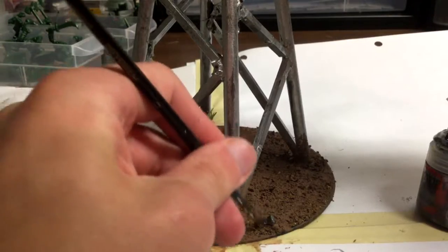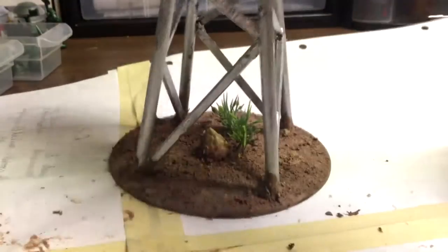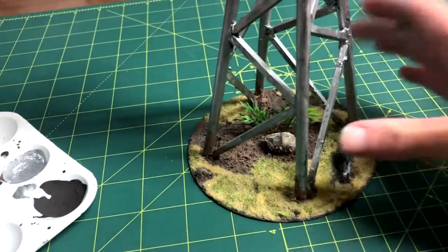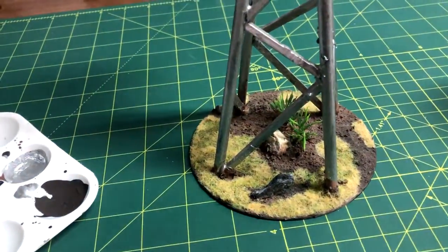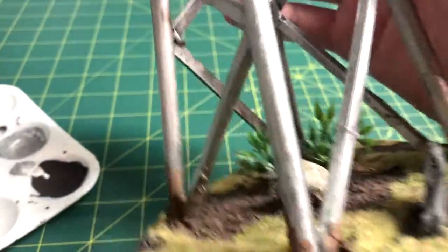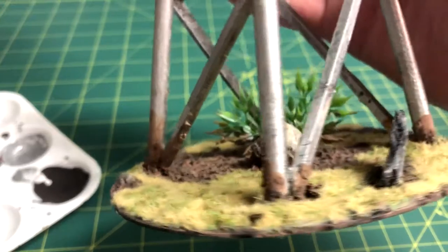After it dried, I painted the screw with Lead Belcher and did some dry brushing with a cream or peach color. The rock also got a dry brush of white paint to make it stand out more. I did this stuff off camera. I used watered down black paint as a wash for the base and glued on a combination of green static grass and pale or dead static grass. And a cement chunk made of some fiberboard was put on too.